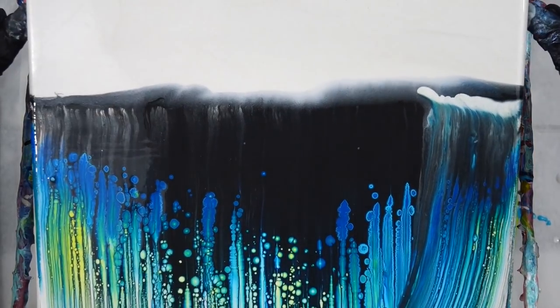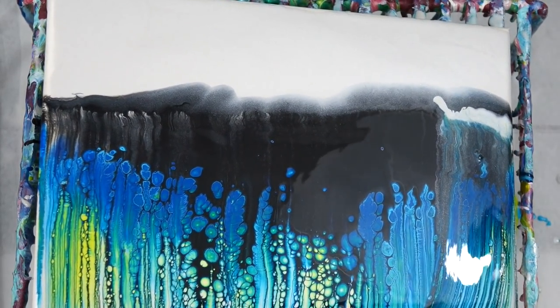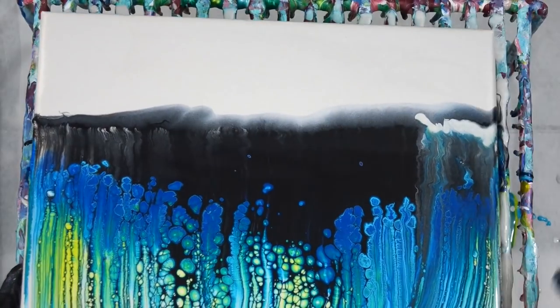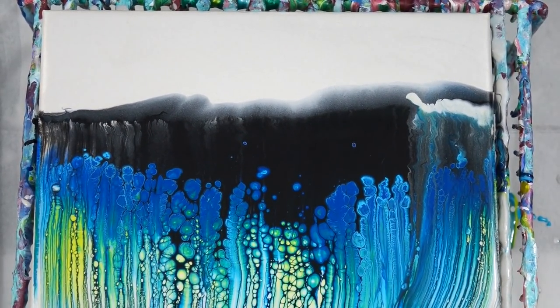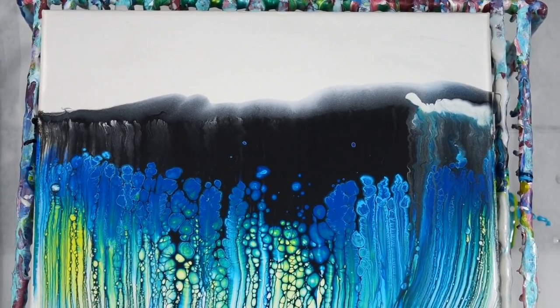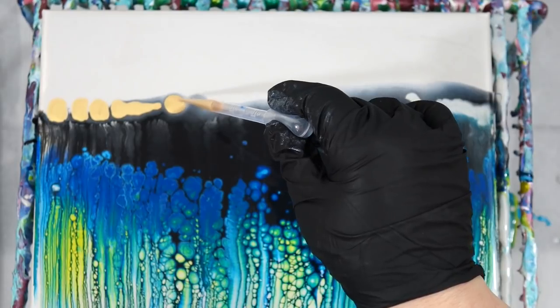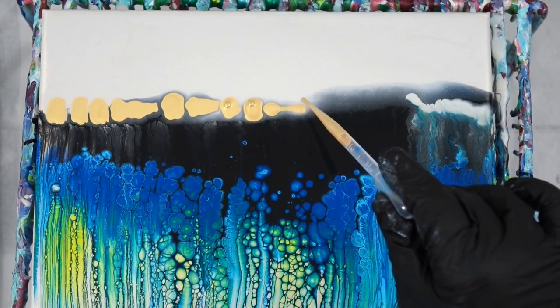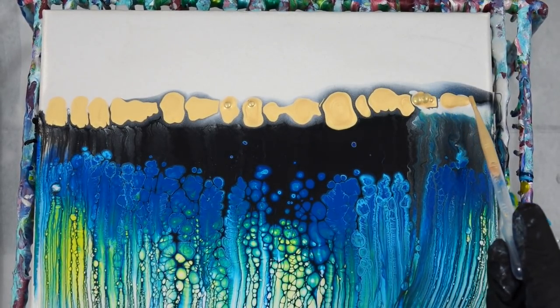I do the swipe using a paper towel that has a damp edge to it, and I'm pretty happy with the pretty colors that are coming up. Then I take gold paint and apply it to the top like I did for the last one, and I'm thinking okay, this is looking pretty good.